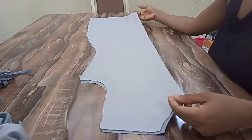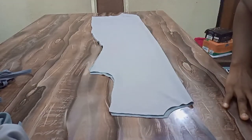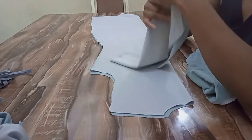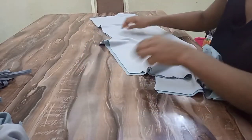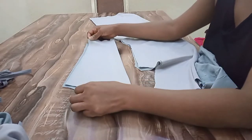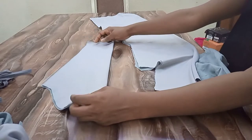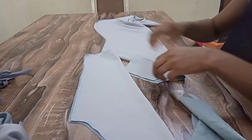I'm done cutting the back as you can see — this is my back. I've also cut out my sleeve, and this is one of my sleeves. If you want to learn how to cut your basic sleeve, I'll be leaving a link in the description box. The next thing I'm going to do is to start joining.